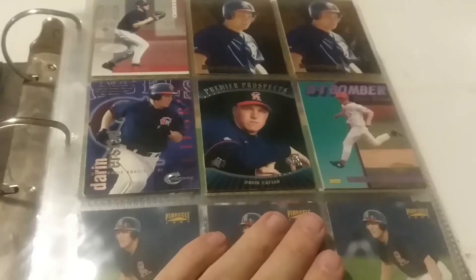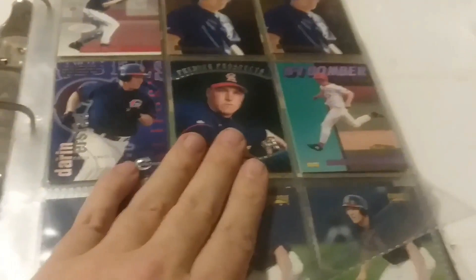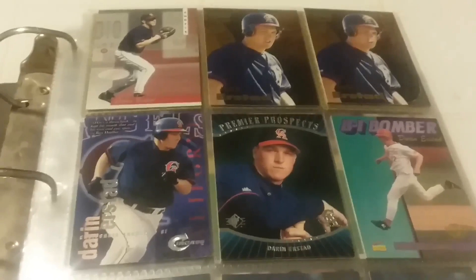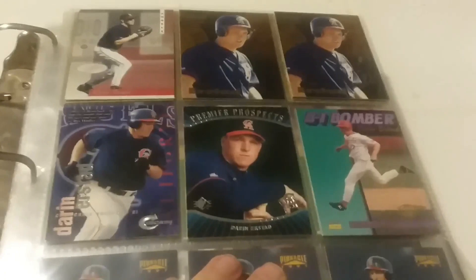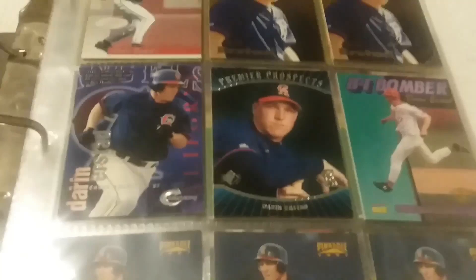I'm going to kind of run through and show you this. I've never really done binders since I was probably in high school - that's when I kind of got away from doing cards and binders. I just recently started going back to putting a few things together, just to be able to do something with some of the extra stuff rather than boxes and top loaders. The stuff here in the binders is going to be mostly base and a few inserts, nothing that's really rare or numbered - I always top load those.